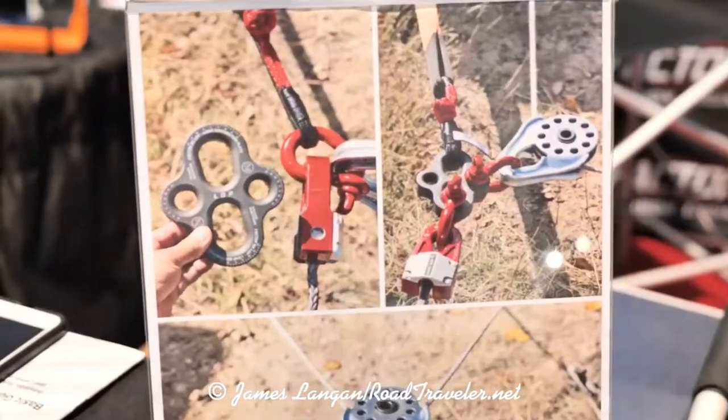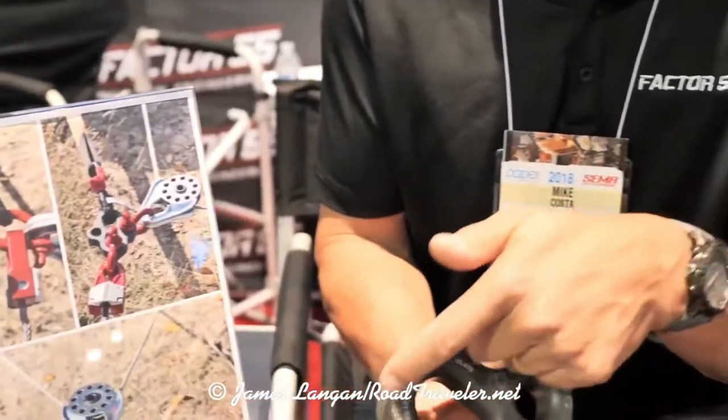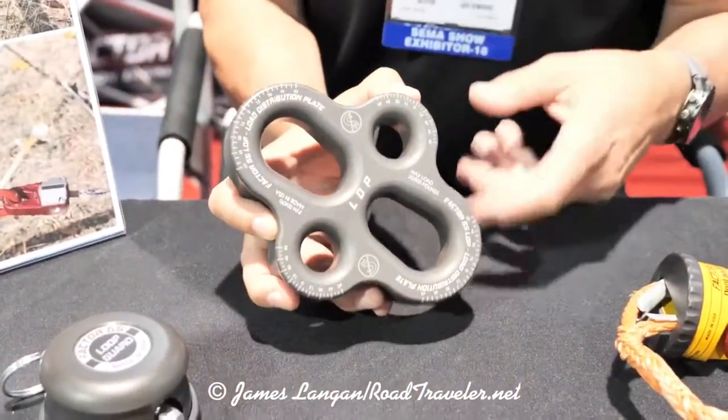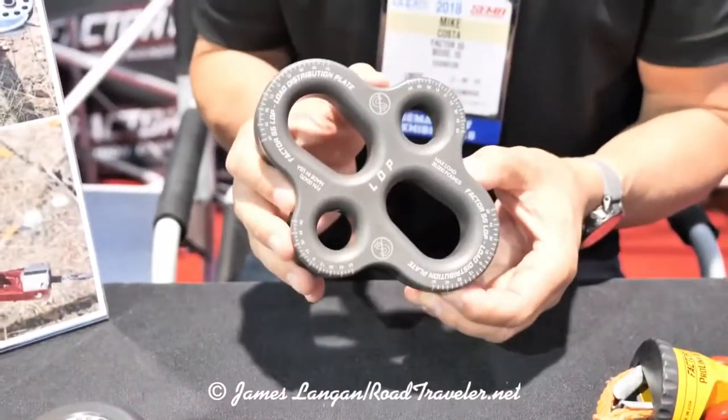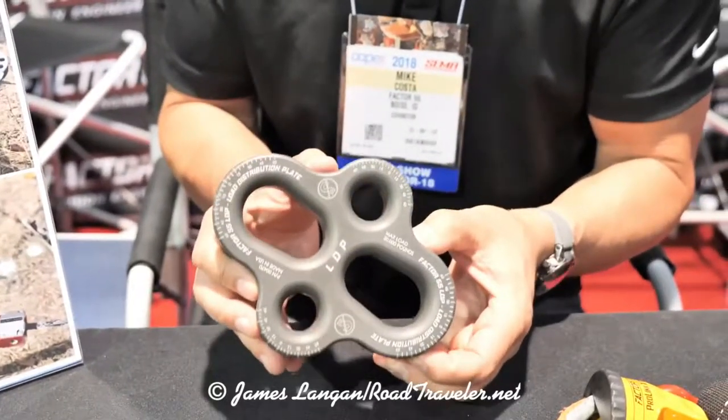It has a total load capacity of 20,000 pounds. We give you the angles here so that you understand you don't really want to go greater than 120 degrees. This is made out of billet 6000 aluminum, all made in Boise, Idaho, and it's hard anodized type 3 finished.